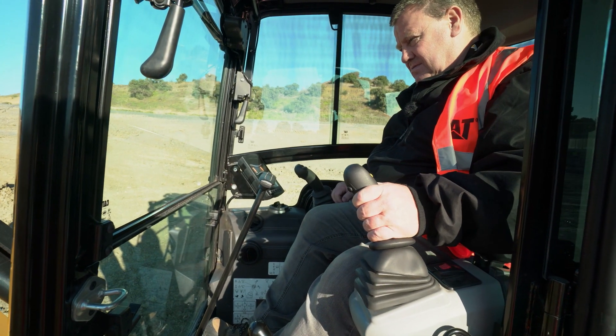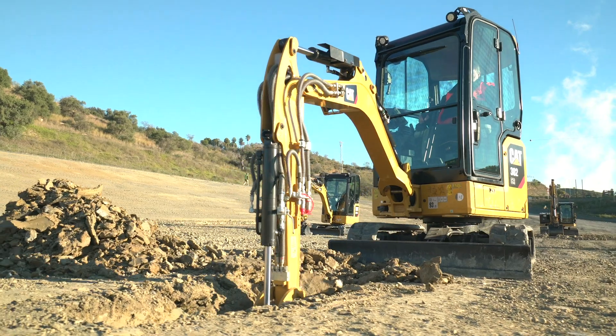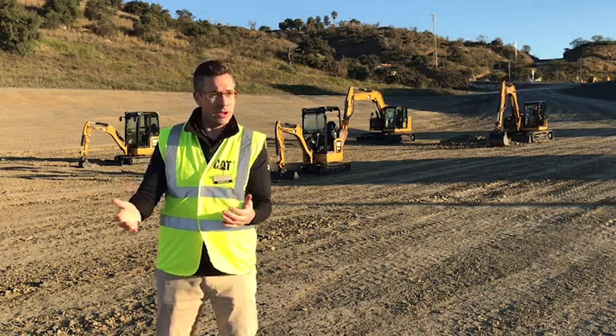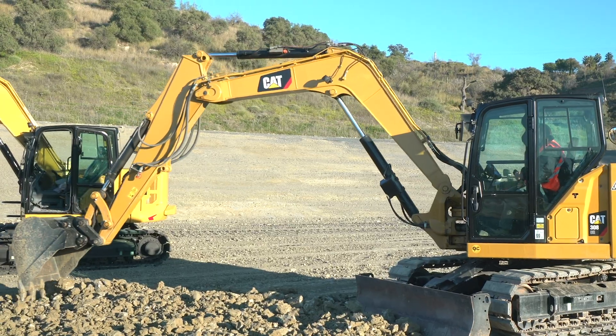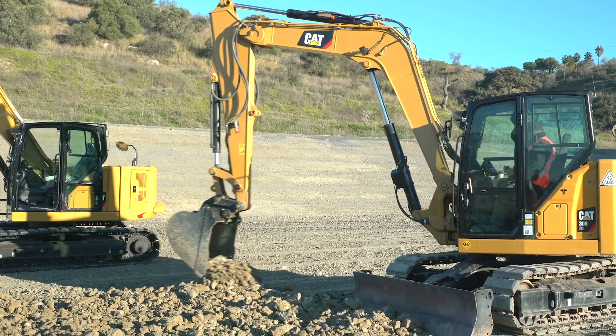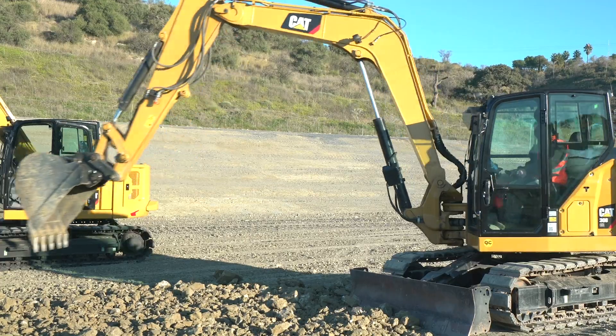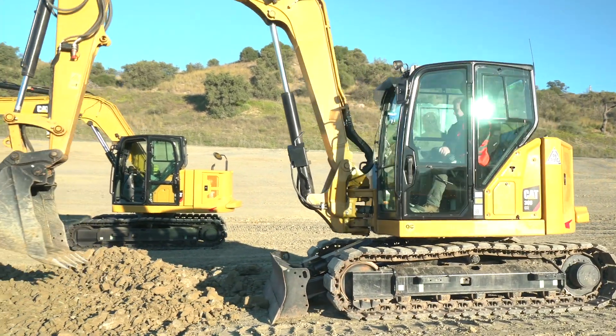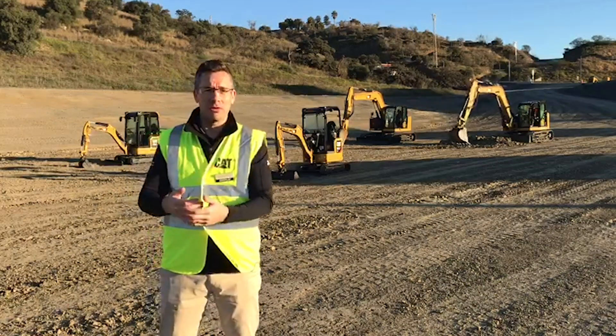What that does is it allows you to actually go into the control settings of the hydraulics and change the speed of the functions. For example, we have a lot of customers who grade with these machines, with a wide angle bucket or an angle ditch cleaning bucket — they're grading, they're finishing with this machine. So we can now slow the stick function down and the bucket function down so that you get real control of that grade.